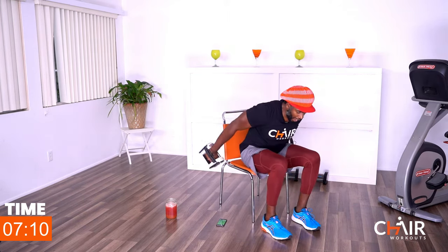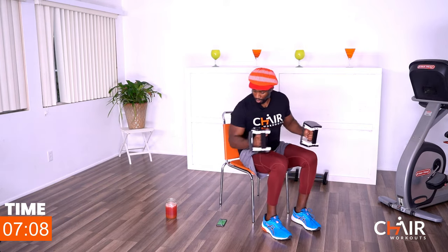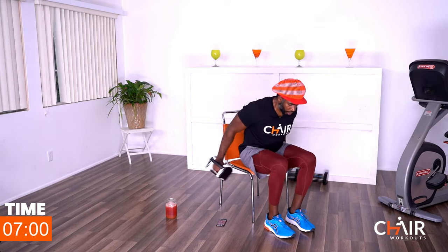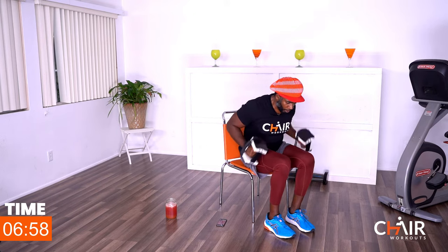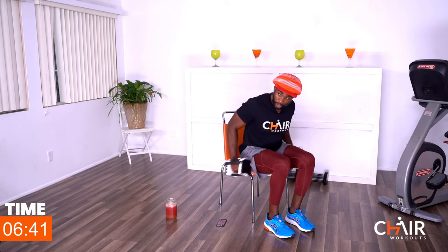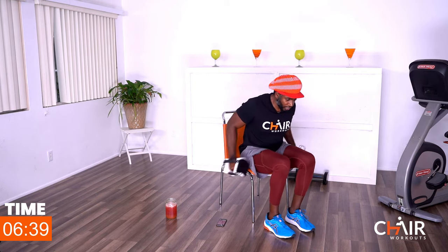Leaning forward, going into tricep kickbacks — working the back of those arms. Kick it back. Look at my body: I'm not moving my shoulders, only moving the elbow. If you're moving your whole arm like this, you're not doing it right. Stay locked in tight, lift your chest, straighten that back. Big squeeze on the back of the arms — keep on squeezing.